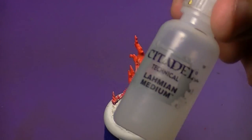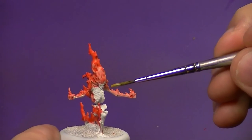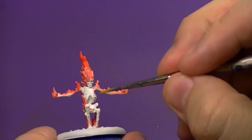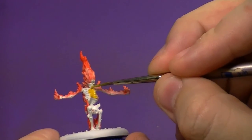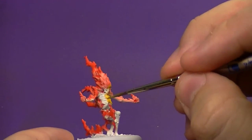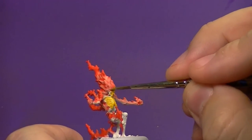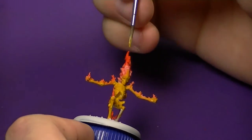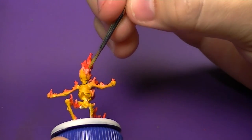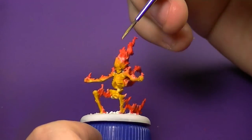We're going to thin the Averland Sunset and Lahmian Medium down to almost a glaze consistency — a little bit thicker — and focus this color more on the bone structure of the model: his chest, pelvis bone, and so on. Just like painting anything else, I'm going to work this color around the model, and when I get near the flames I'll lightly flick my brush in an overbrush fashion to give a good transition. It looks like it's going on heavy but once it dries those two colors will blend and give us a very good transition.